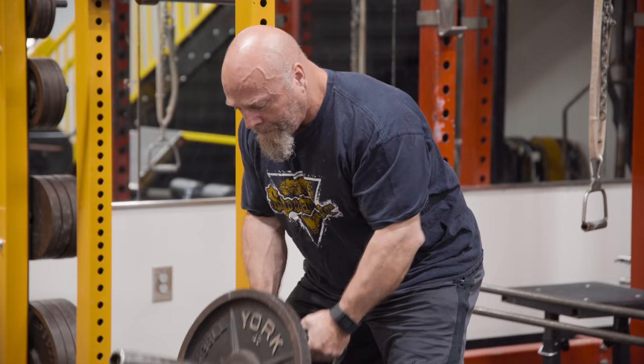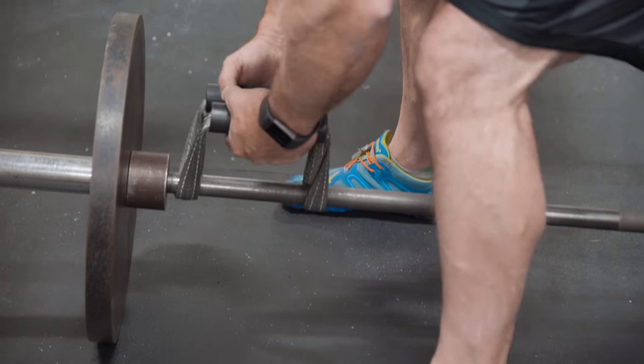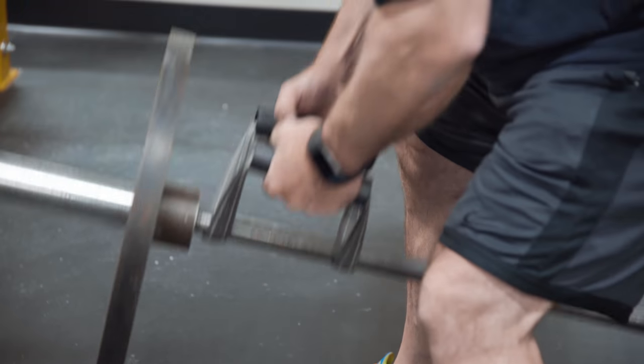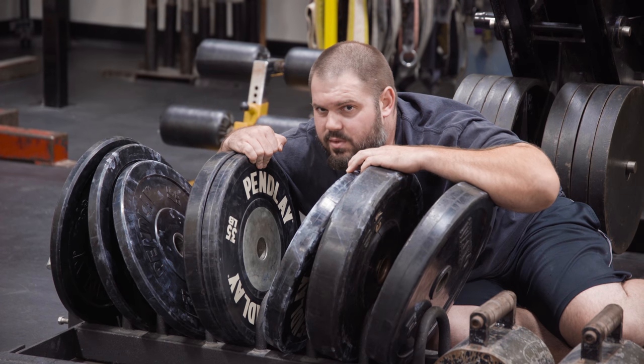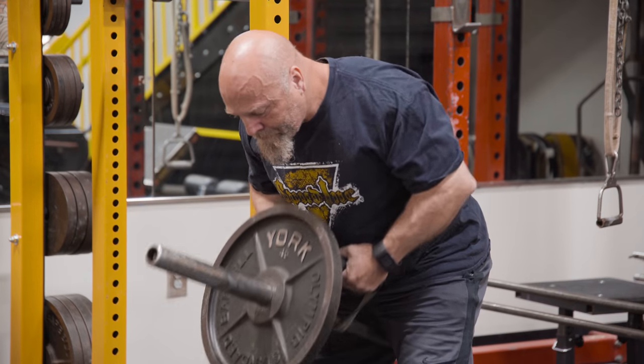We've caught up with Spud in his natural habitat. He's using the new Little Brother strap, inspired by our utility strap. It's a compact handle with two steel-reinforced handles with hard rubber on it for some landmine rows.